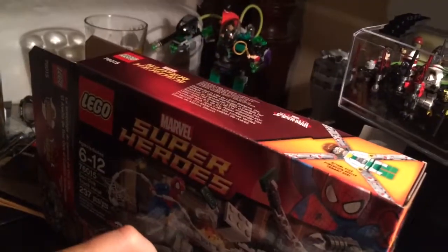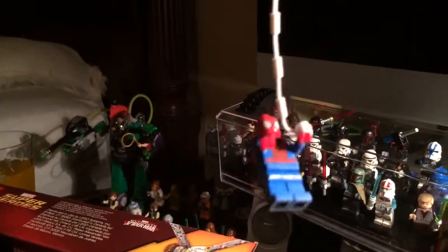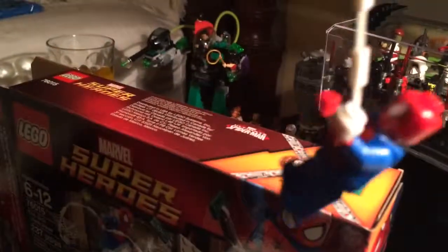Spiderman comes with this long web, and this is my first Spiderman set so I really like it. You can see Spiderman with this web — it's pretty cool. And there's back printing, and there's a lot of face printing on him too. He's a very cool figure.